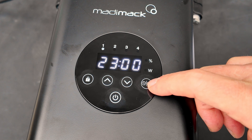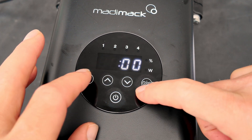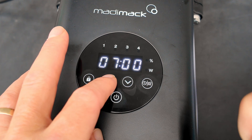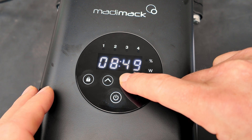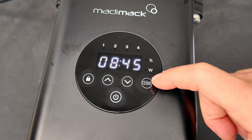This is your timer schedule menu. When you hit this button, it's flashing the time, so you want to go ahead and set the time to the correct time. Hit it again for the minutes, and then hit it again to enter the schedule menu.